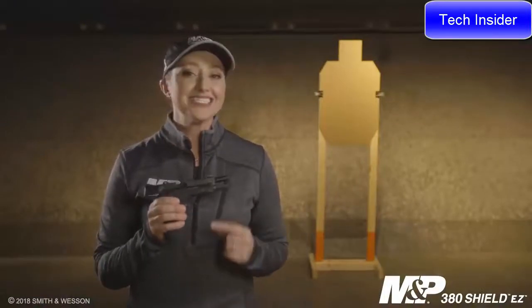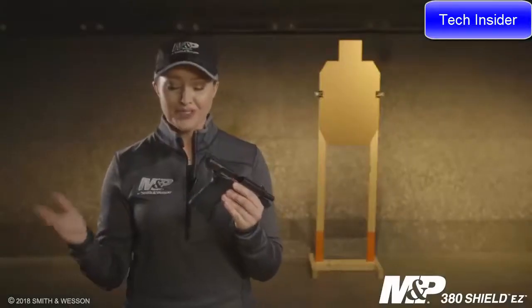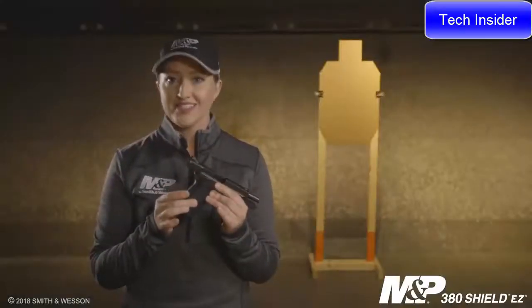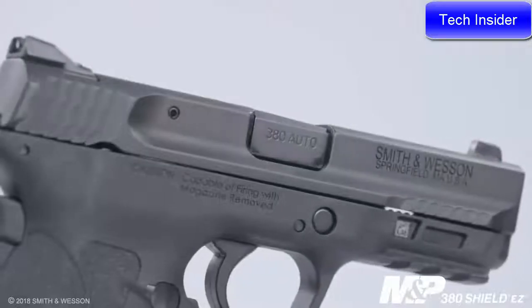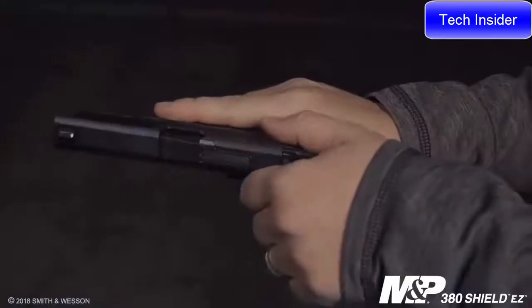For the trigger on this M&P 380 Shield, it's a single one-piece trigger that breaks crisp and light at about five pounds. Unlike other M2.0s, this firearm features a grip safety, but it also comes with texture all the way around the grip. This is optimized for the .380 caliber. The slide profile is very similar to the rest of the M&P family, but it also includes a tactile loaded chamber indicator, and the slide is tapered to allow easy racking.